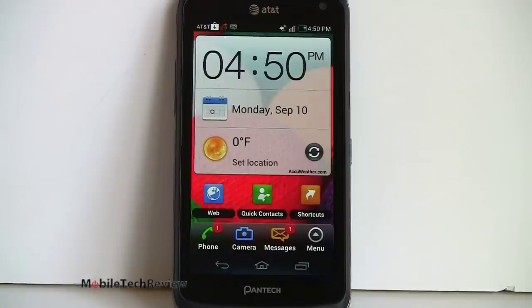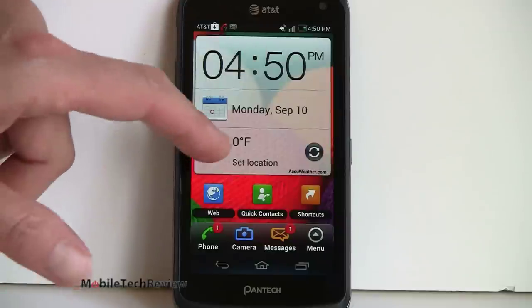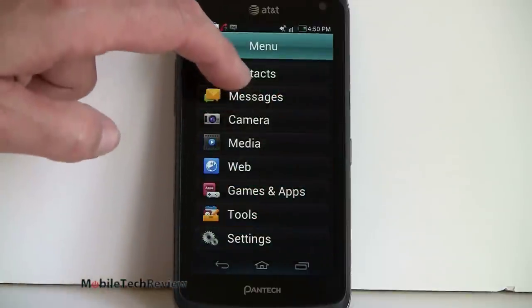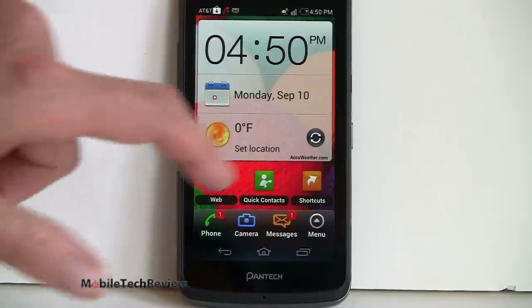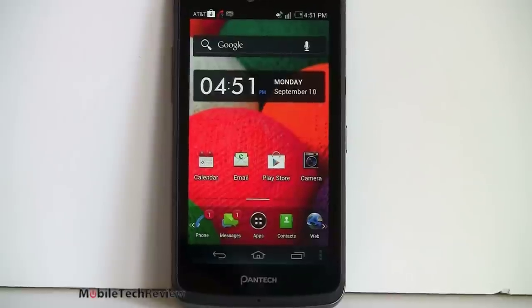The idea is that it might be too confusing for some people. You've got your clock and your weather. There's a menu that takes you to various functions on the phone — it's simplified. If you want to get to all your applications, there's something called Shortcuts with giant buttons. You can add more pre-installed apps, though not showing people all the apps may not be the best idea. And now we've gone back to normal Android land, with all our widgets and shortcuts back.